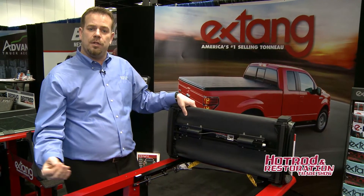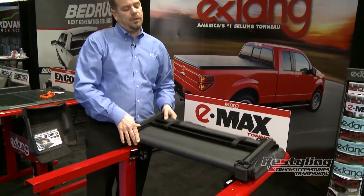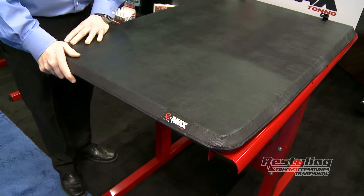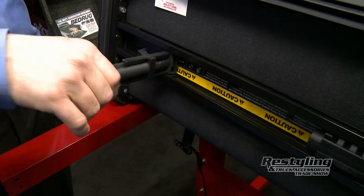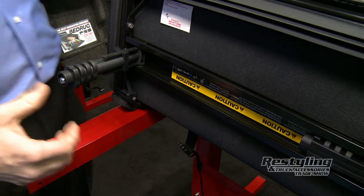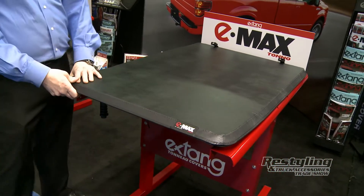Other soft tri-folding covers on the market do not have this feature — we're the first to do this. Going through the concept of the cover, you have it in the down position. We utilize a clamp called the Speed Clamp, similar to the clamp on the Trifecta. You pull the clamp down, slide it over, and let it go and it spring-tensions itself to the truck bed. Quick and easy, that clamp is already on.